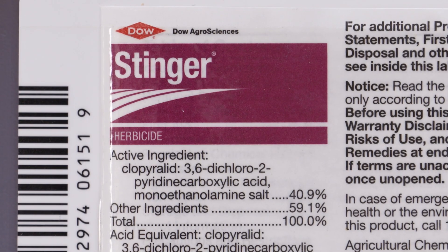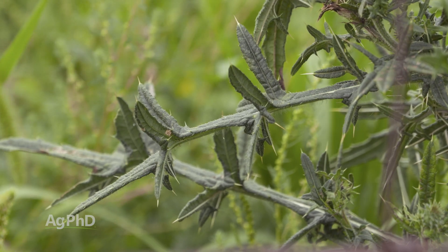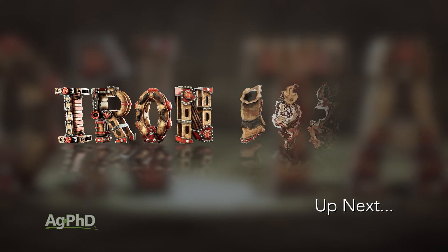Keep in mind Stinger will absolutely do a great job on most thistles — it's not maybe the best on bull thistle, but still. Wide Match does contain Stinger, so that's an excellent choice in wheat. That's all the time we have for this week's weed, but Iron Talk is coming up next.